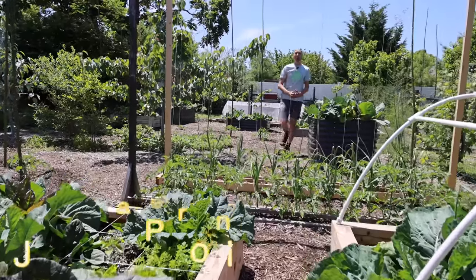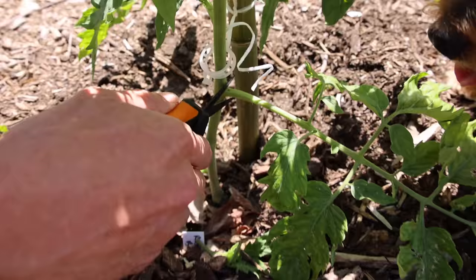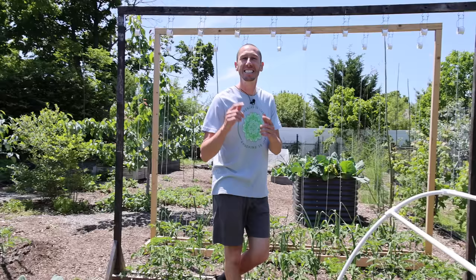What's going on growers? It's James Reggione coming to you live from Jersey. You might be killing your tomato plants. Today, me and Tucker are going to share with you five mistakes you can't afford to make when growing tomatoes. Let's go!